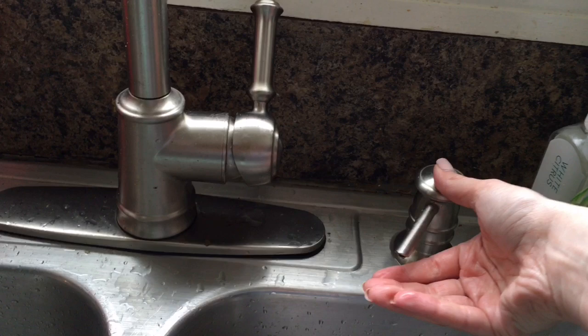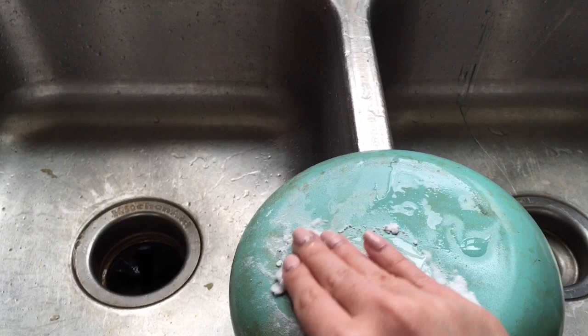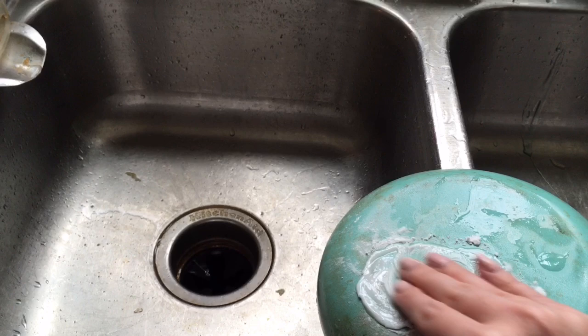Take some good old baking soda and sprinkle that generously on there. I'm doing this with one hand, so bear with me. Then you're going to take a little bit of your dish soap — I'm just going to put it in my hand here for the sake of this video. You can use a scrub brush or whatever, but you just want to gently rub. You really don't have to scrub hard at all. You just kind of want to gently rub and the baking soda will do all of the work for you.